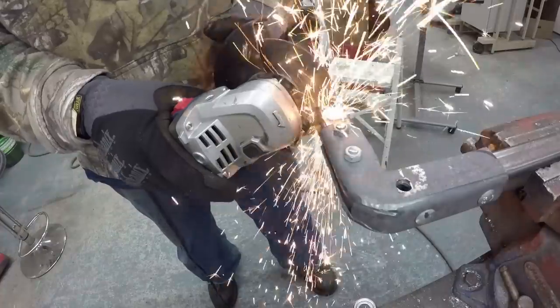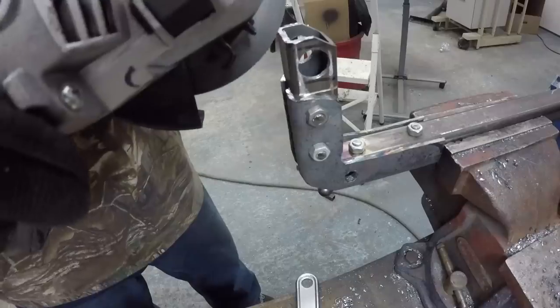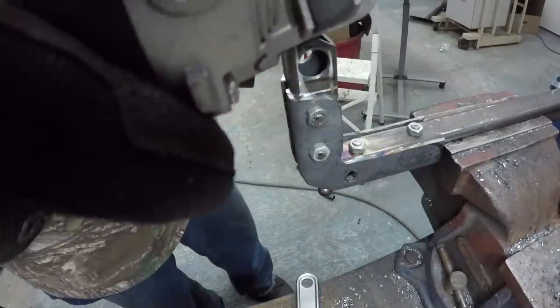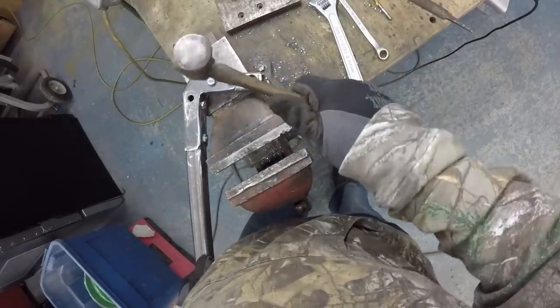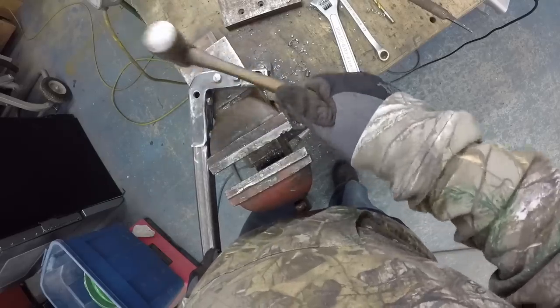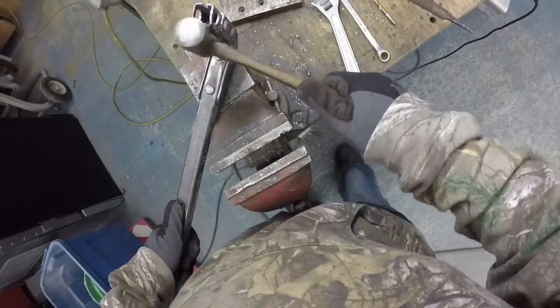I'm just cleaning the end. I didn't know what size I wanted my pry bar to be, so I measured my old ones and this is where I ended up. After that I'm cutting the tip so I can have a nail puller basically, and now I'm just riveting the end of those bolts so they wouldn't come off.